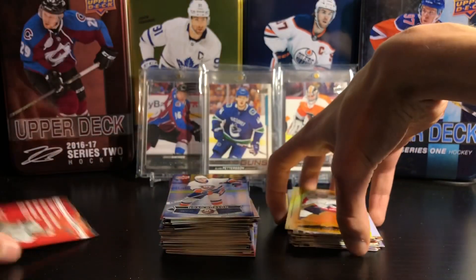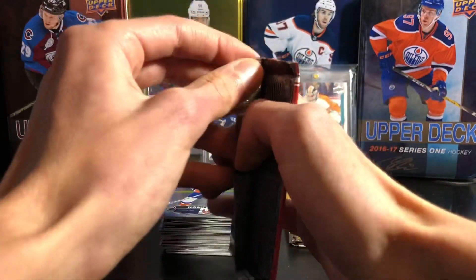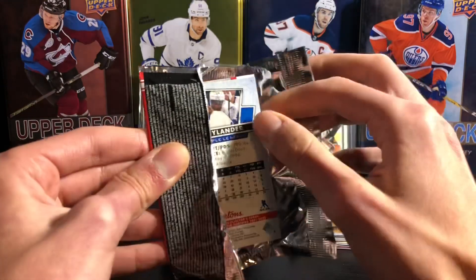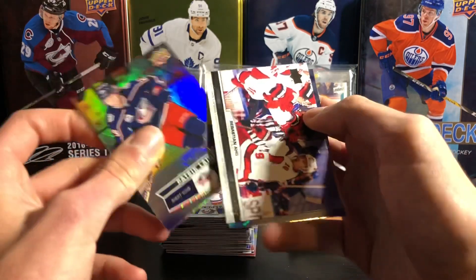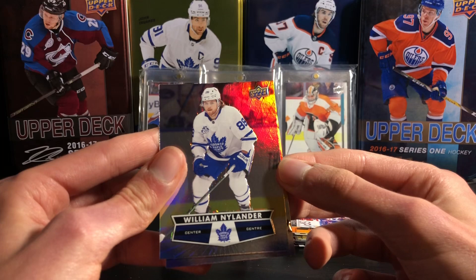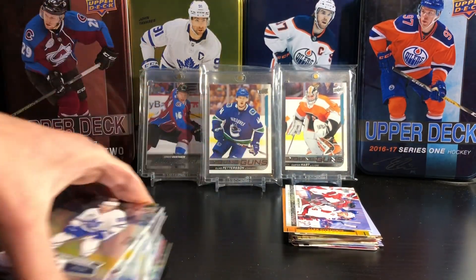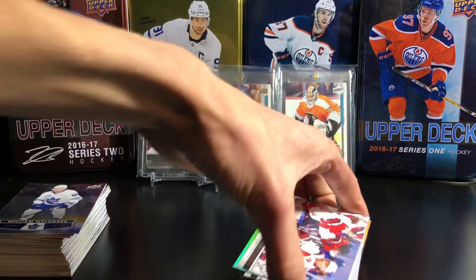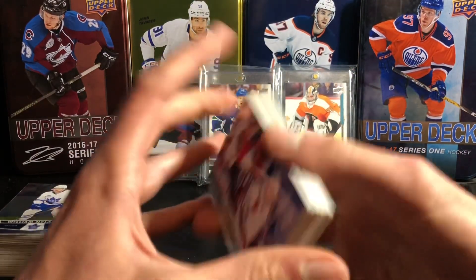Final pack. Because they're one in every 24 packs, it means you should be getting four per box. It doesn't look like there is one. Patrick Laine, a Sebastian Aho photo finish, and William Nylander. So that's it for this break. I only got three Hockey Heroes cards out of the box, but hey, it's alright. I don't think you're guaranteed them — it's just the gamble of buying a lot of packs.